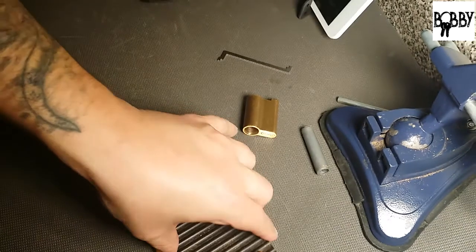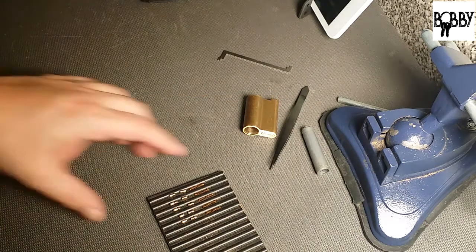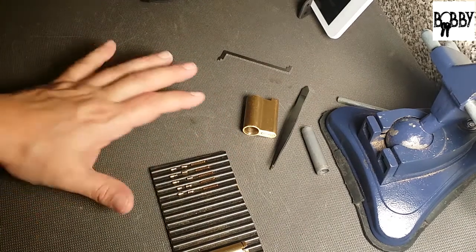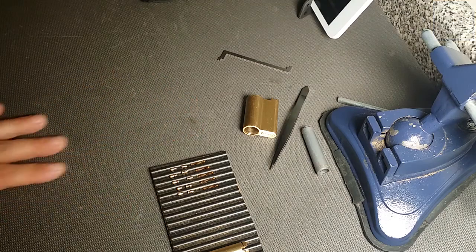Good job on this lock Bobby, it was a lot of fun to pick. I thought I wasn't going to get it for a minute there — ran out of feedback and had to force pin three and I thought I overset it, but it opened. Thank you Bobby Keys for pinning up and sending me this lock and sending it out to the community. I'll pass it along, and thanks everyone else for watching. Later guys!